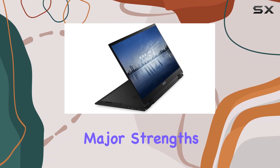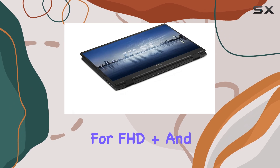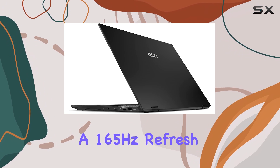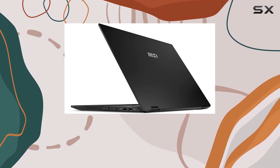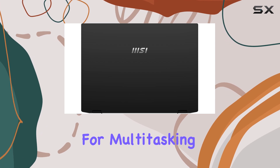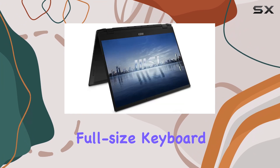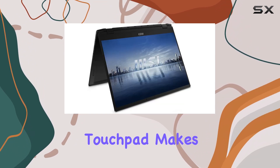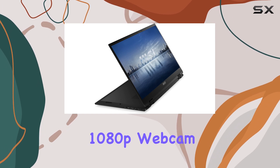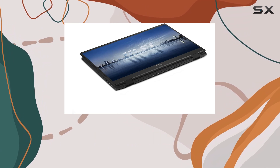One of the laptop's major strengths is its large, sharp display, with options for FHD+ and QHD+ IPS panels, both offering a 165Hz refresh rate and 100% DCI-P3 color coverage. The screen is excellent for multitasking and presentations. Combined with a comfortable full-size keyboard and a responsive touchpad, it makes for a pleasant typing and navigation experience. The 1080p webcam is also noteworthy, providing clear video quality for virtual meetings.